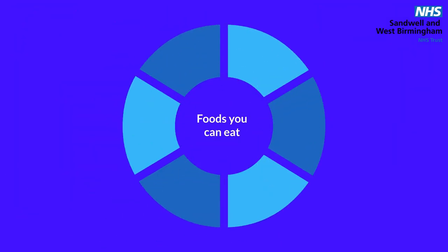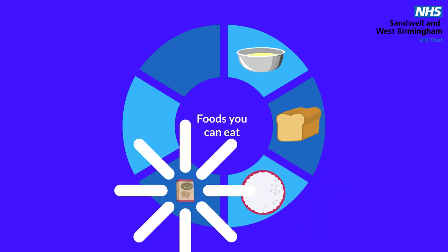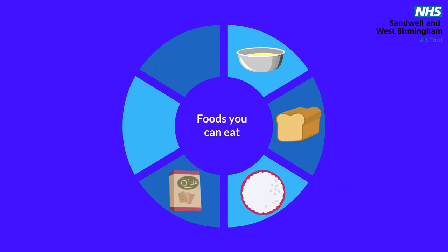Foods that you can have are cereals like cornflakes, rice-based cereals, or white toast for breakfast. White-floured products such as white bread, crumpets, and flour scones, but with no dried fruit. White rice or pasta. Plain white biscuits such as rich tea, custard creams, nice, or malted milks.